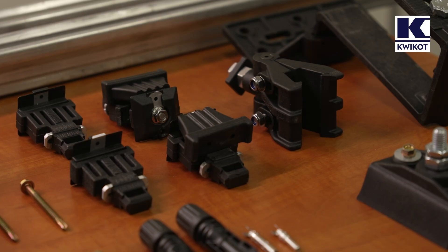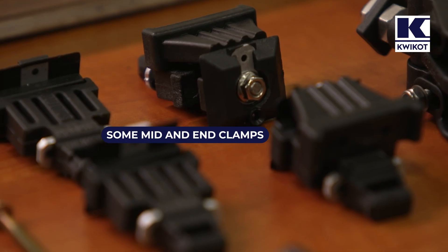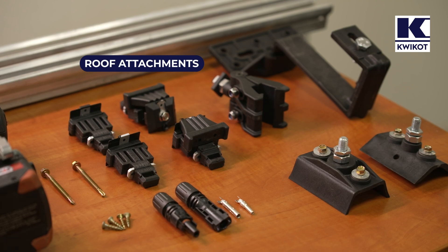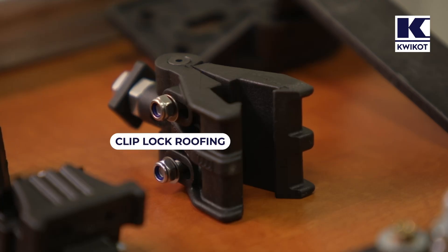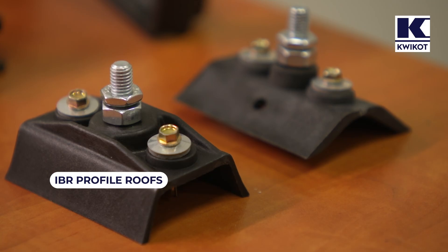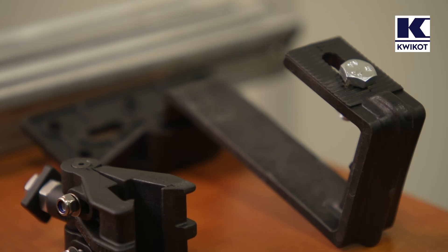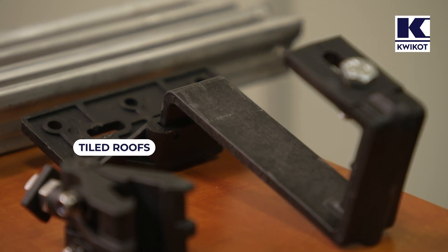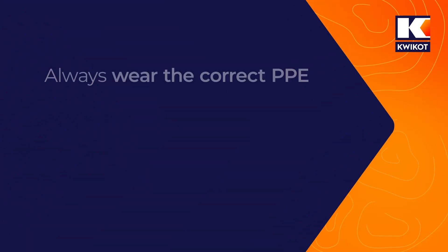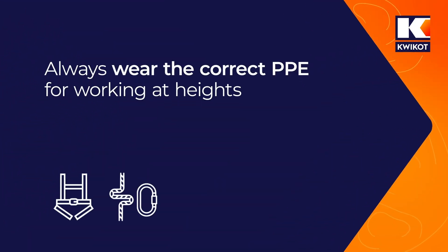The mounting hardware we supply is NAS hardware made from polymer, comprising mid clamps and end clamps. We will also use roof attachments of different types for different roofs: one type for clip lock roofing, one for IBR profile roofs, and one for corrugated profile roofs. There is also a roof hook for tiled roofs and two pieces of aluminium rail. Personal protective equipment for working at heights must be worn at all times, such as safety harnesses and fall arrest or fall restraint systems.